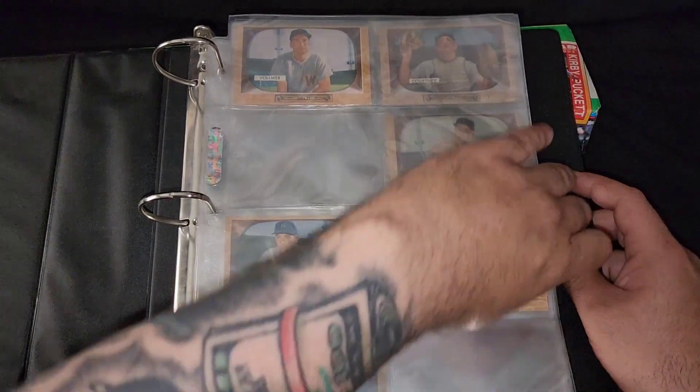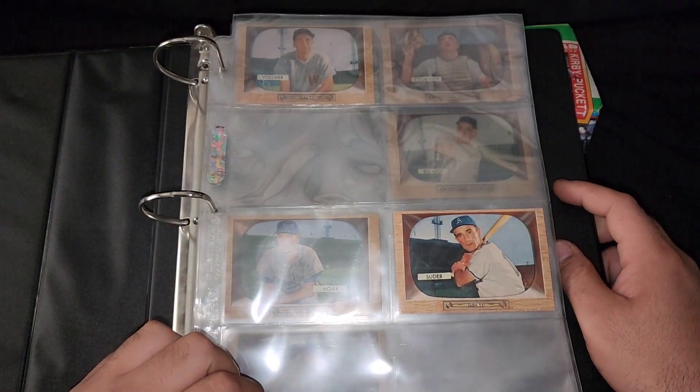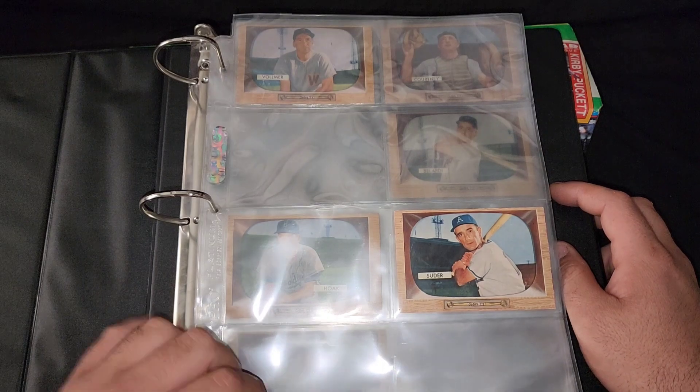Y'all get the point. Nice little fat stack of some Bowman 55s. I'll see you guys on the next one — toodles!